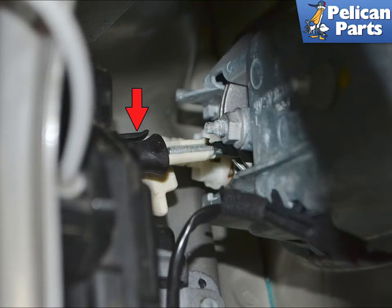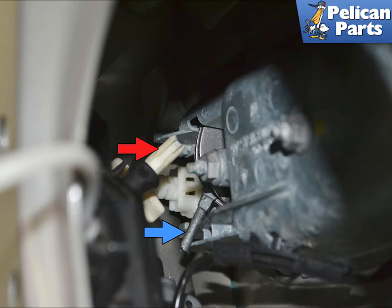Press down on the clip that holds the connection between the lock latch and slide it back towards the inner door (red arrow). Use a small pick and pull the connection for the exterior handle (blue arrow) out from the lock latch (red arrow).